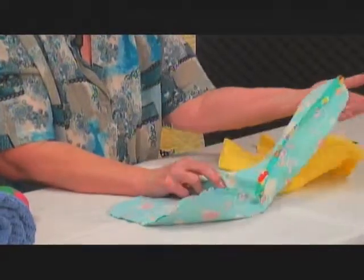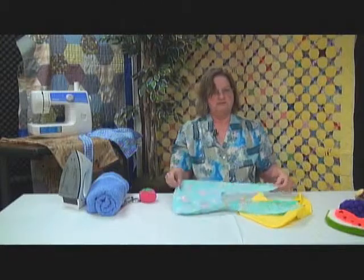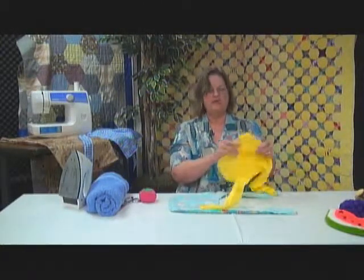So when you have them all pressed and ready, we're going to break for a commercial right now. And when we come back, we'll finish up our tote bag.